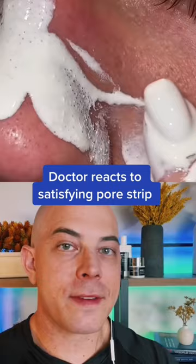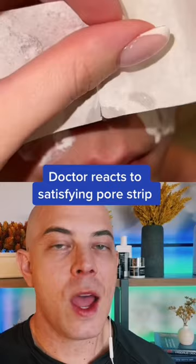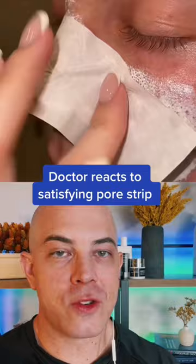There are a lot of sebaceous filaments on the nose here — not open comedones, whiteheads, or blackheads. While it's still wet, you want to put on this paper, and as it starts to dry, you're going to be able to peel that off.